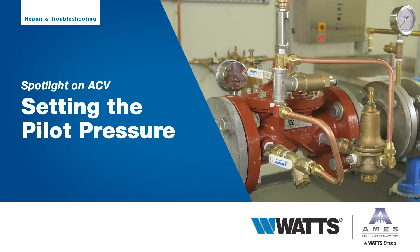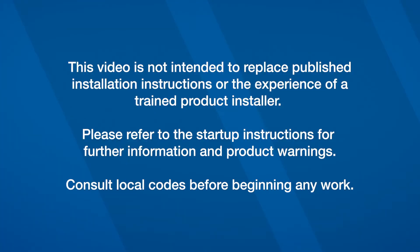This video will demonstrate how to start up a pressure-reducing automatic control valve by setting the pilot pressure. This video is not intended to replace published installation instructions or the experience of a trained product installer. Please refer to the startup instructions for further information and product warnings. Consult local codes before beginning any work.